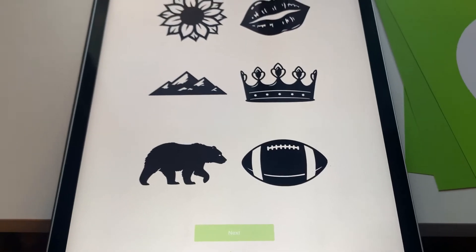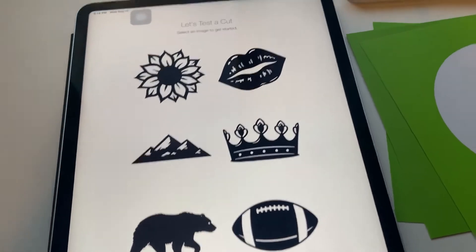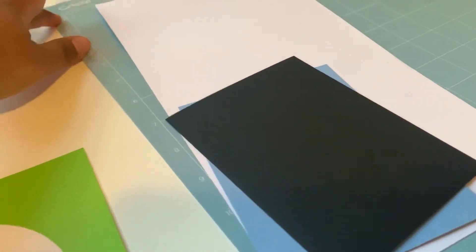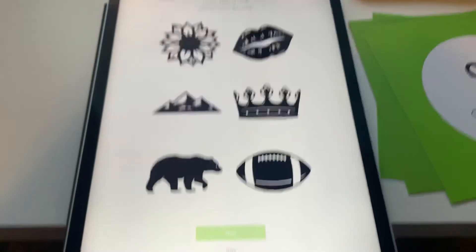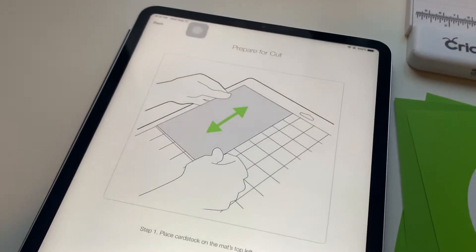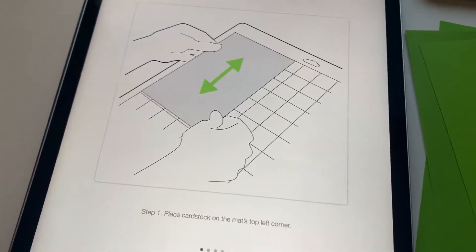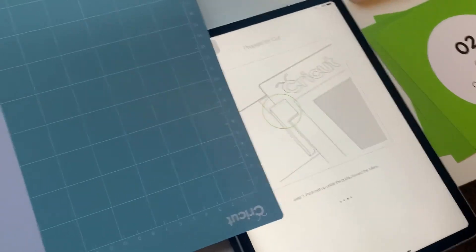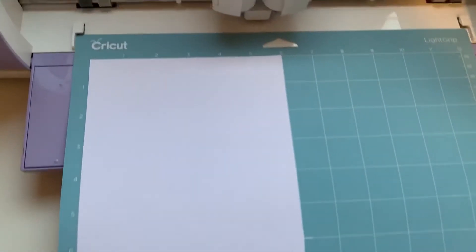I'm going to select an image, and I think with the cardstock that they give, you're going to place it on your mat and put it in. I selected the sunflower, and it's going to walk you through it — just follow these steps. I put the cardstock on the mat in the top left corner, and now it's telling me to guide it through right here.